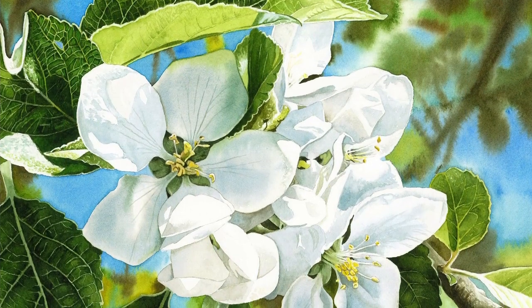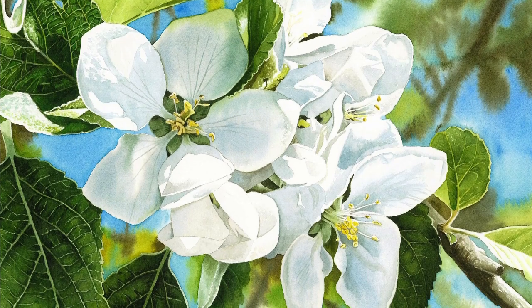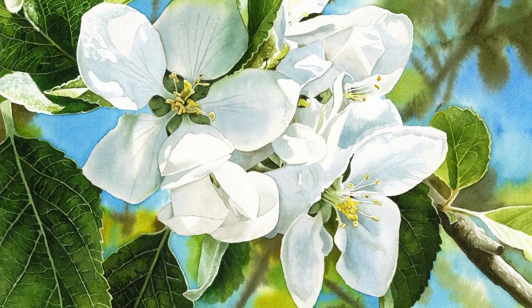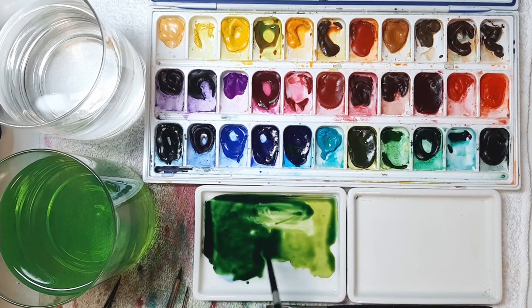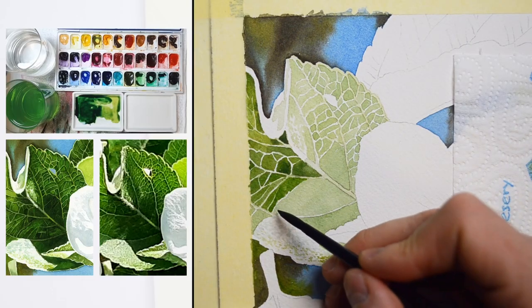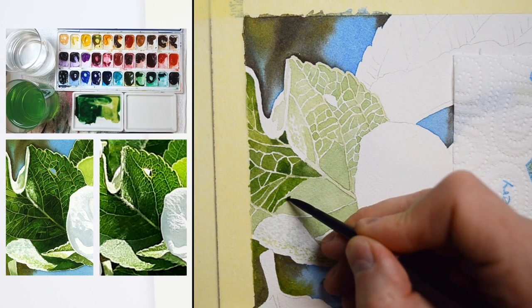This is an advanced project which requires a lot of patience. I was wondering if it would be a good subject for a tutorial because I knew from the beginning that it would be very complex, but I just couldn't resist painting these apple blossoms.